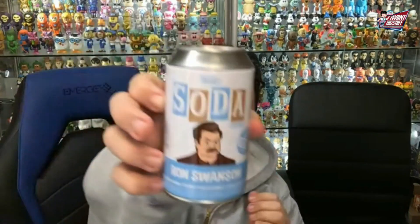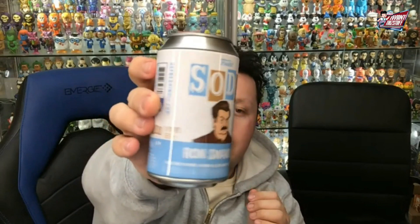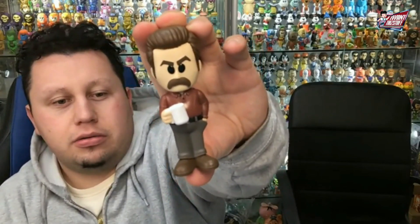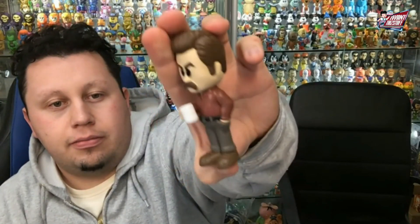Up next, there is Ron Swanson, 15,000 piece count right there. And then the common, which is a great looking common. I like it a lot. Looks just like him.